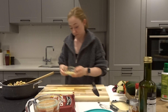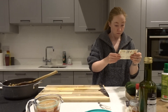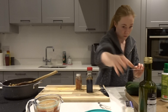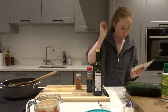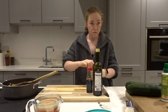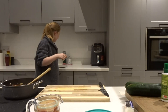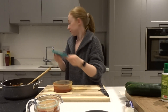Then we're going to add our cheddar cheese into our cheese sauce — as much or as little as you would like to taste. Then we're going to take some smoked paprika, soy sauce, and balsamic vinegar. I use one teaspoon of paprika, one teaspoon of soy sauce, and two tablespoons of balsamic. Next we add 500 ml of passata.